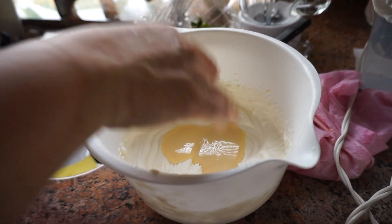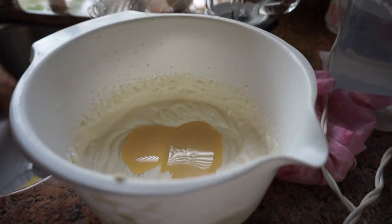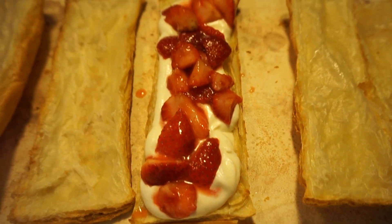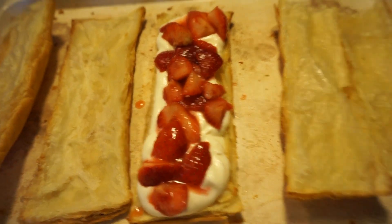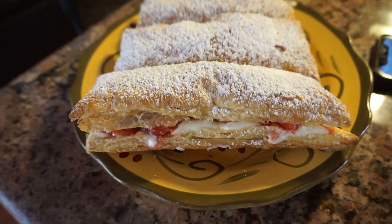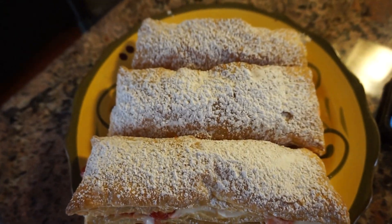I added some condensed milk just to sweeten it because it comes unsweetened. Put the whipped cream and strawberries on top, then put the top back on. Pour powdered sugar all over the top and it's ready to eat — enjoy!